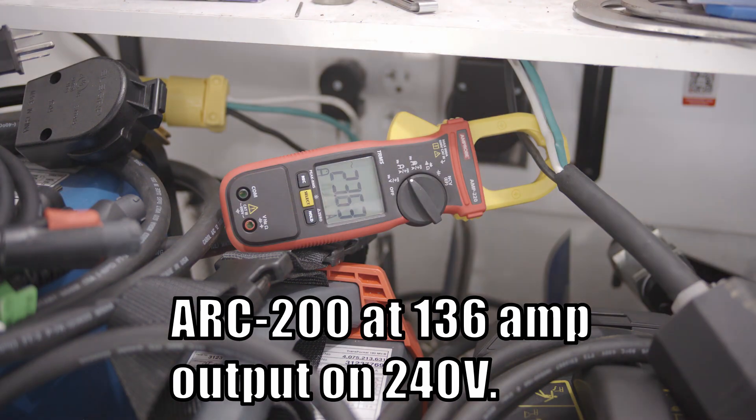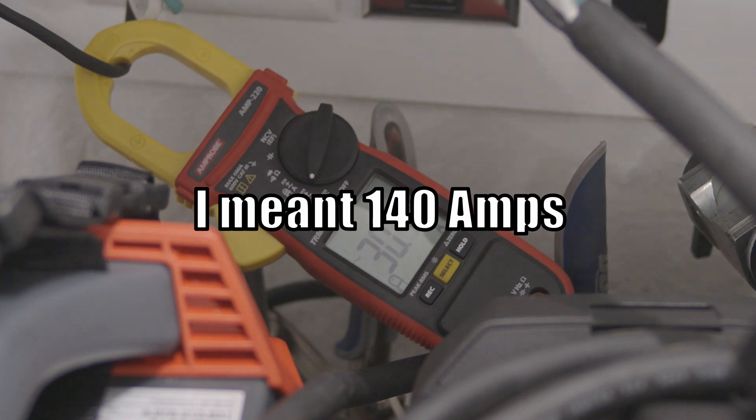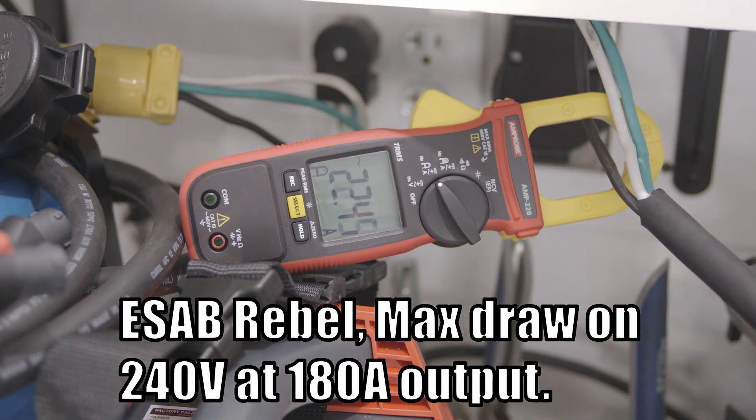The Amoco Arc 200 is very similar to the Everlast. It draws around 25 amps when welding at 136 amps on 240 volts, and draws around 30 amps when welding at 91 amps on 120 volts. It maxes out around 120 amps on 120 volts but draws 50 amps. It maxes out at 190 amps on 240 volts, drawing around 38 amps.